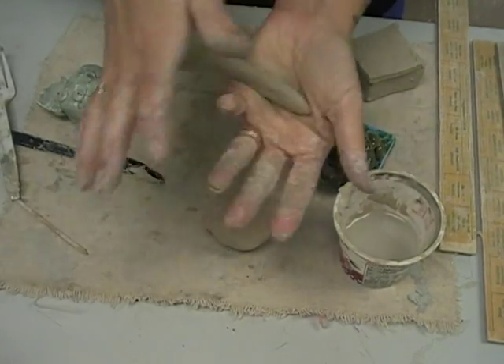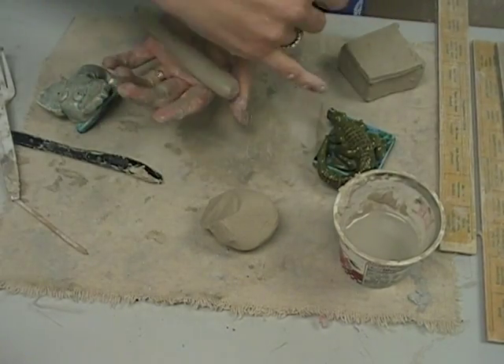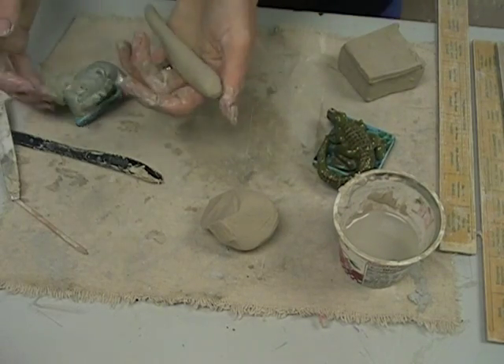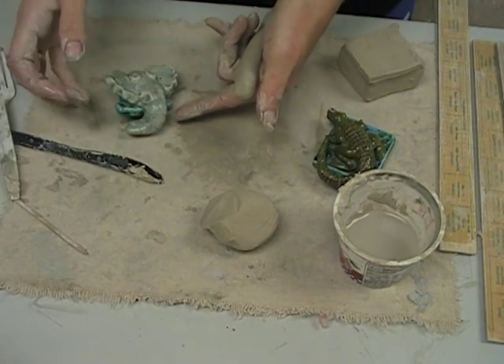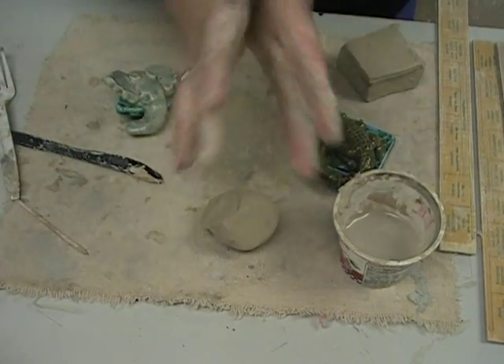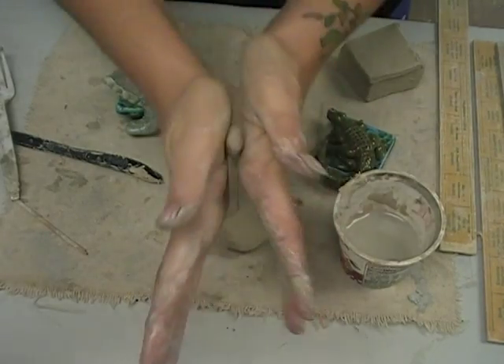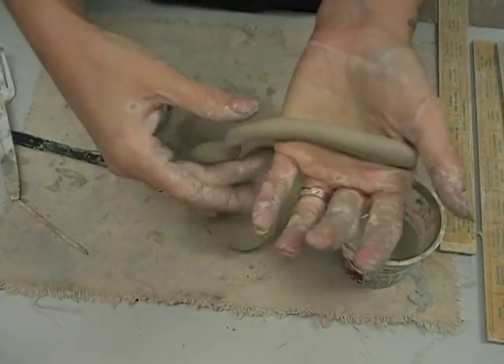A coil could obviously be a snake, or like with this crocodile, it'd be the tail. It could even be the body, it could be the trunk on this elephant. There are lots of reasons you might need a coil — it could be tails, it could be legs, it could be trunks. So keep your fingers out of the way and roll it.